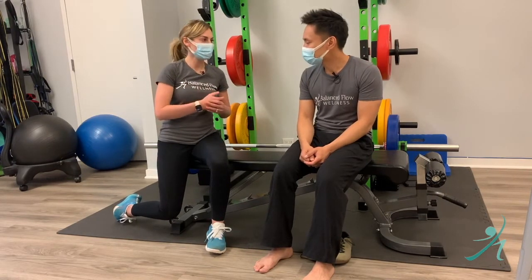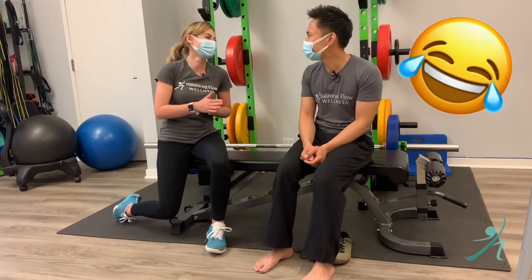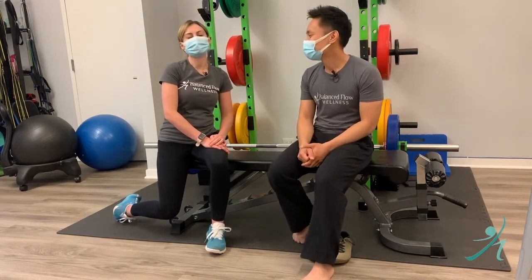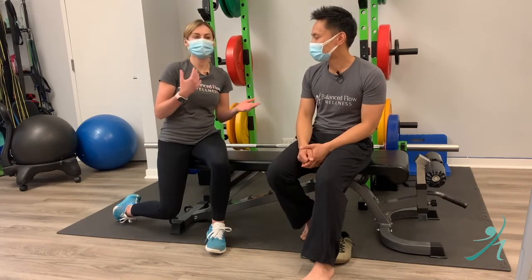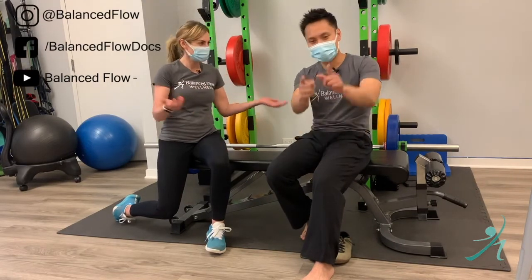And these shoes are pretty amazing. Do you get paid for advertising those? Unfortunately not — anyone want to pay us for that, or give us some free shoes at least? Thank you for watching. If you have any questions or comments, please send them our way — we're happy to answer them. For now, just like us, follow us, subscribe to our channel, and be body wise.